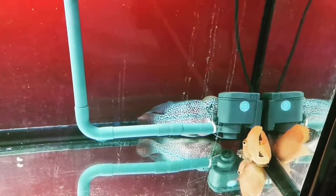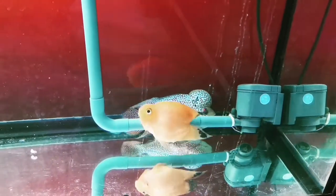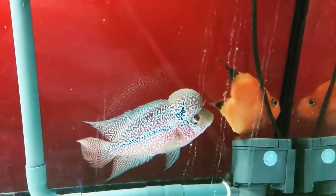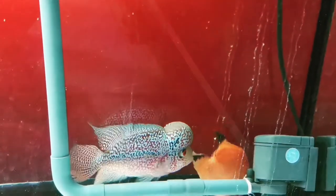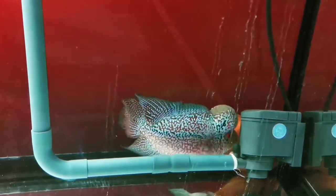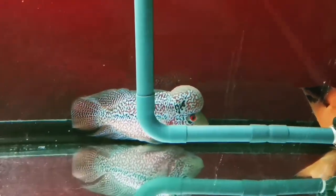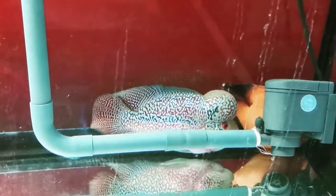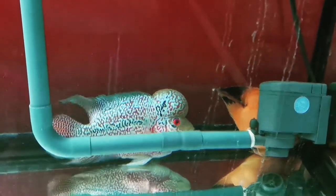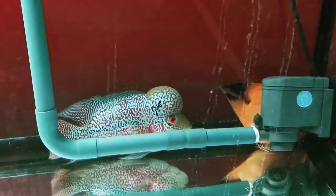I hope this will turn out good because some parrots are really aggressive. There it is — that's a good sign! He's showing some aggressiveness now, coming out from its hiding spot.